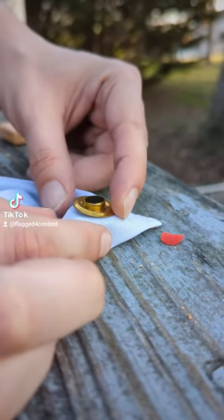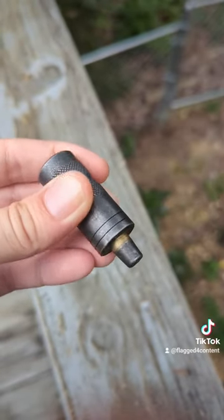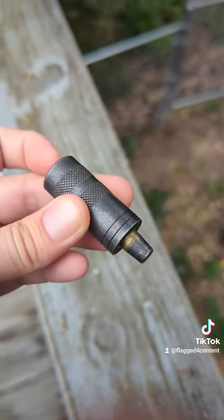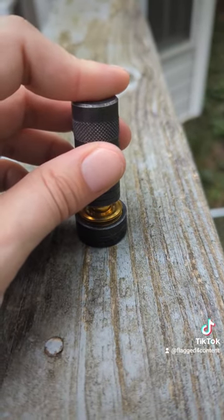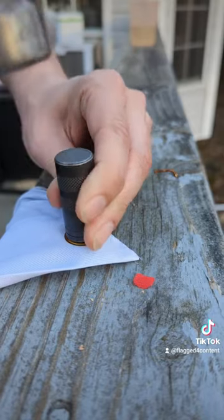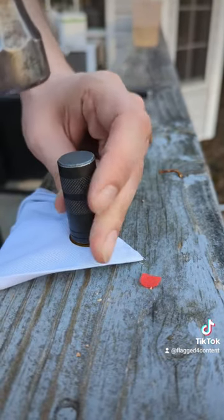Now this is where it gets a lot of fun. We get to play with this tool and I bet you can guess where the business end is going — yeah, right there. Nothing else to say about that, so let's hit it at 12, at 3, 6, and 9.